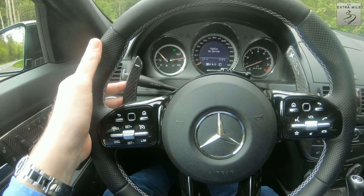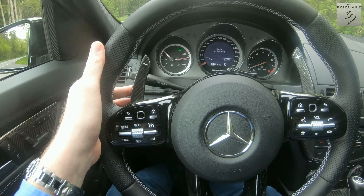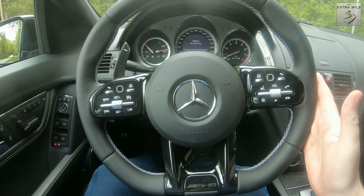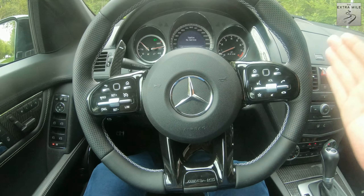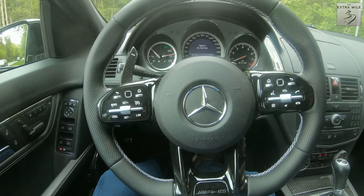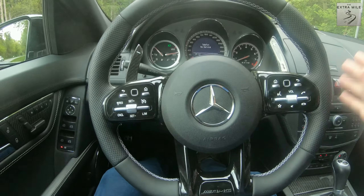The paddles work and they feel great by the way — they have a very satisfying feel and click to them, very nice. And I have to mention again what a difference it makes to have this wheel in front of you when you drive this car.